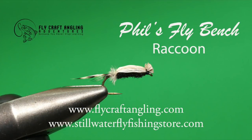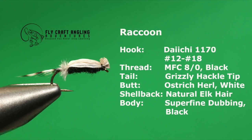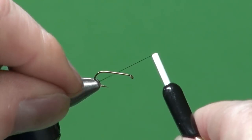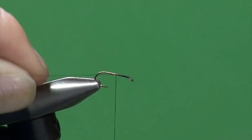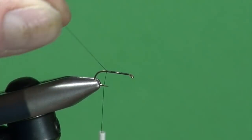The Raccoon is intended to represent a chironomid adult that has just emerged from its pupal shuck. This fly rides flush and is an excellent choice when trout are feeding delicately at the surface. Let's tie the Raccoon, a pattern I first featured in my first book Fly Patterns for Still Waters, found through a VHS tape called Mastering the Midge by Paul Lasha, a Washington-based angler. It's a great emerger pattern when trout are on chironomids or any time they're sipping quietly in the surface film.